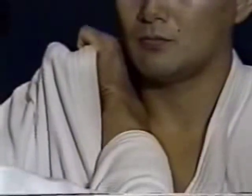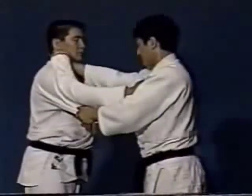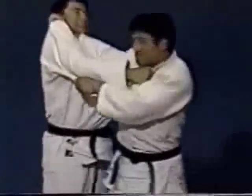With your right hand placed inside the collar of your opponent, with the thumb inside, push against his right chest. Push your opponent down.